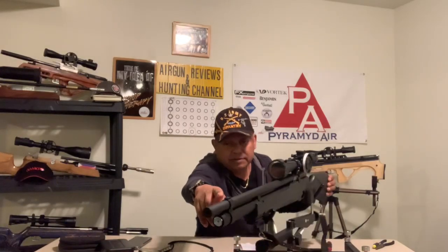There's a manometer on the end. The fill probe goes in there. Fill it to 300 bar. It did have iron sights — I removed those. Front post, rear post back here. I removed them because I knew I was going to scope it.